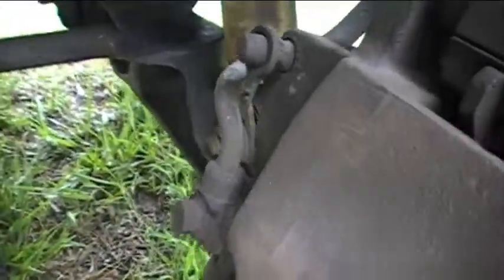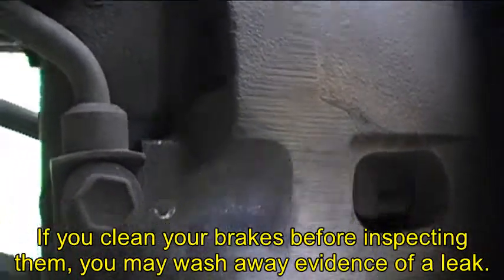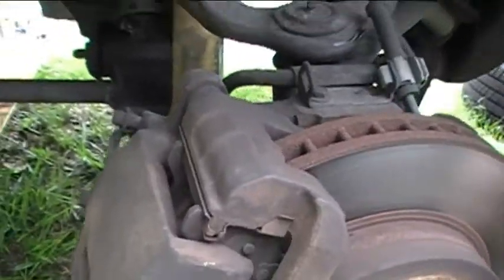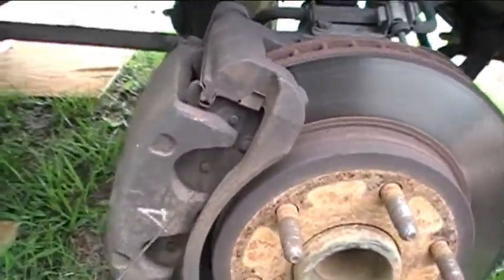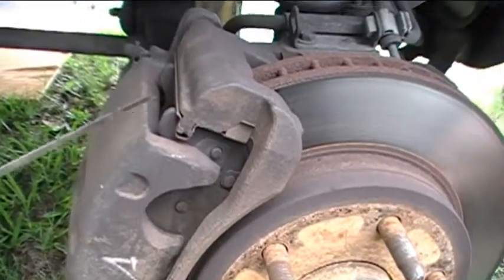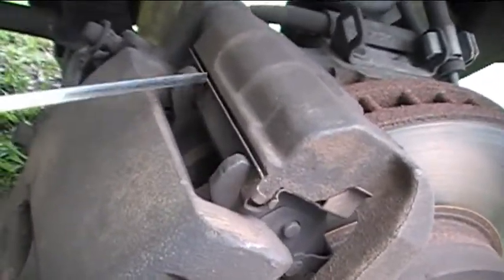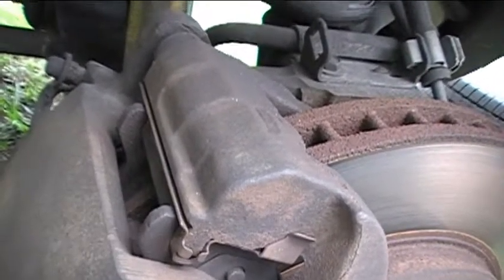And then let's look for any leaking hoses or any other problems. The hoses look good. You don't want to clean anything off yet until you've had a chance to inspect everything. There's the hose that goes into the caliper. If you've never seen a brake caliper before, this is it right here — this is the caliper. We've got the outer brake pad right here. These are the little brackets that come in the set for the new brakes. And these are kind of the little fingers that help hold the brake pads in place.